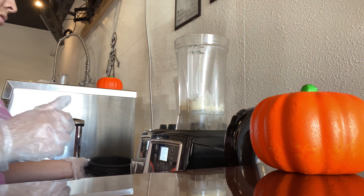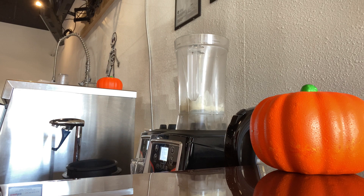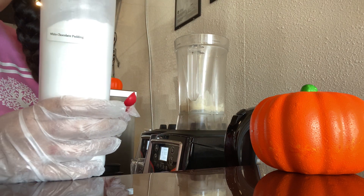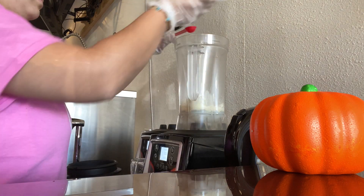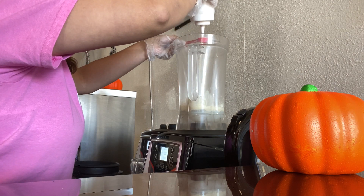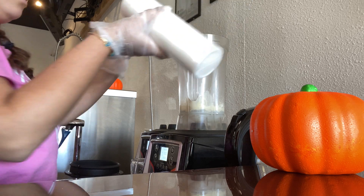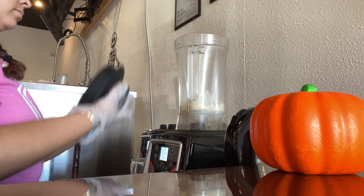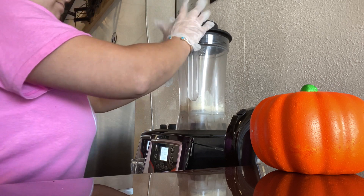Next we're going to grab our white chocolate pudding and add one teaspoon of that. If you guys haven't had this with a cookies and cream based shake, please do it — it's so amazing, it's one of my favorite things. Now we're going to blend it up.